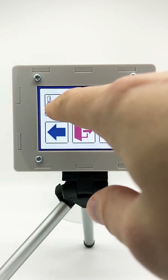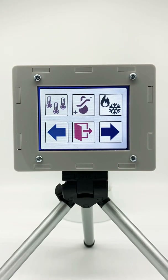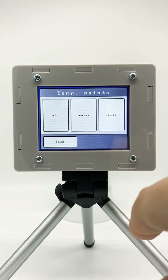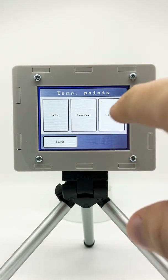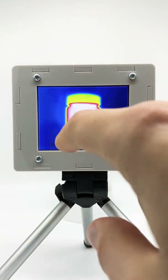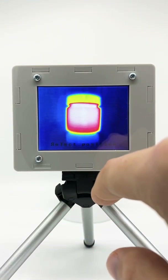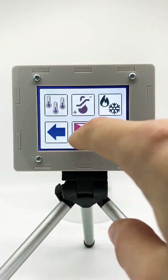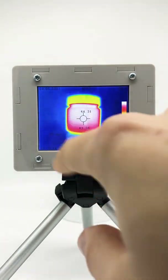First is the option to add or remove temperature points. Click on this and now you see you can add multiple points, remove them, or clear them all at once. Let's try this out. Let's say we want to measure the background temperature — we have added the point and we see it's still there.